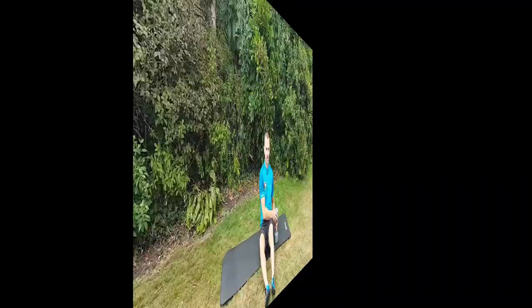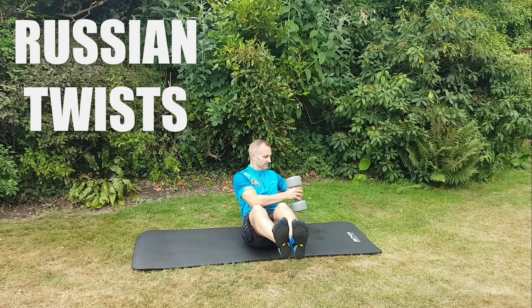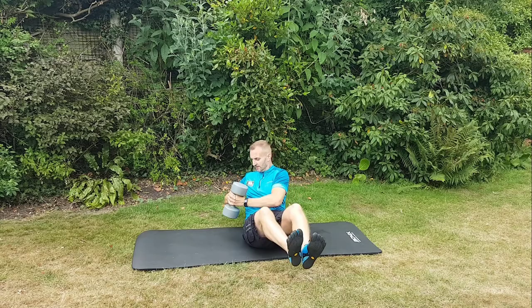So this is Russian twists. It's the same as a v-sit but you're going to take a weight — a kettlebell, a dumbbell, or anything you can find — and you're just going to move it from side to side. You'll feel this working in the front of your abs and your obliques.